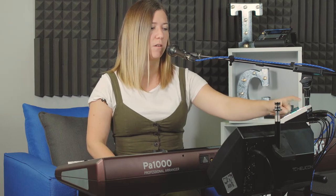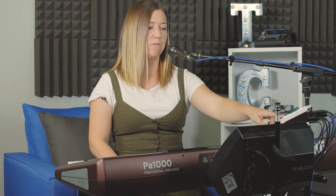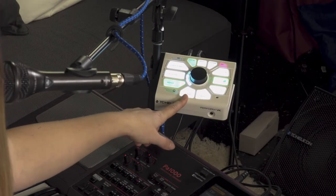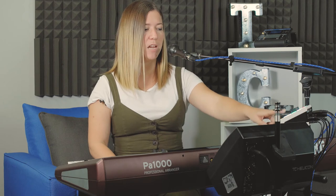One thing you want to think about when choosing your delay effect is the tap tempo, which we cover in another video, but I'll quickly go over it here. The tempo you trigger with the tap is going to set the tempo of the quarter note and eighth note delays.